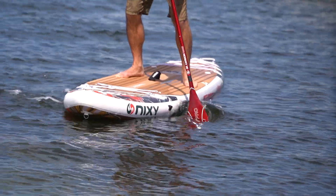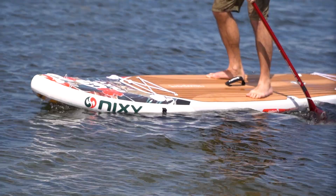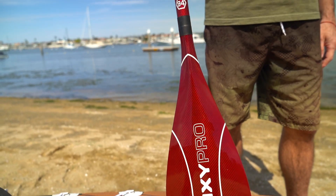This 88 square inch blade is ideal for paddlers looking for a powerful movement and strong strokes. Best for paddlers between 140 pounds and 190 pounds.